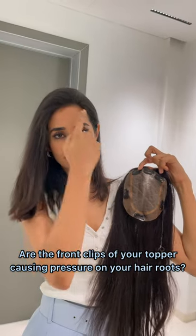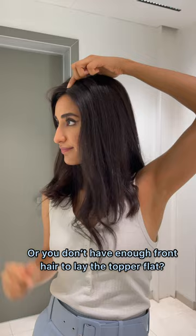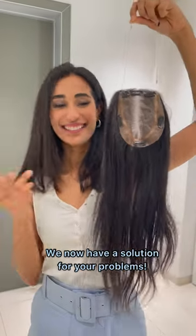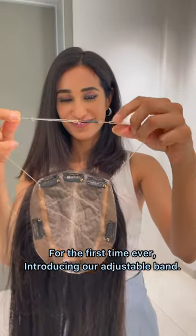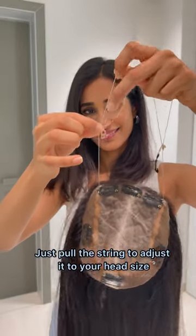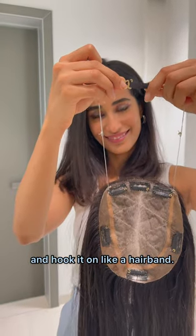Are the front clips of your topper causing pressure on your hair roots? Or you don't have enough front hair to lay the topper flat? We now have a solution for your problems. For the first time ever, introducing our adjustable band. Just pull the string to adjust it to your head size and hook it on like a hairband.